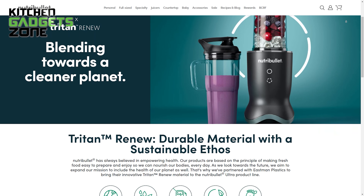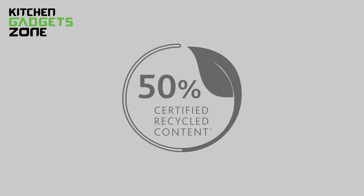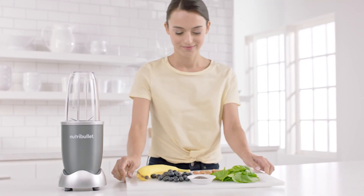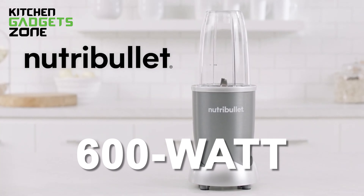Plus, the cups are made from tough Triton Renew material, which is made from 50% recycled materials. Now let's come to the downsides. It's a bit pricier than the old 600W Nutribullet, but it's worth it.